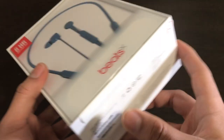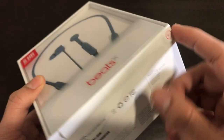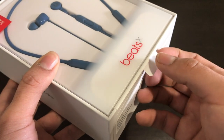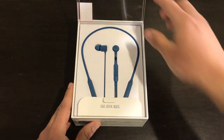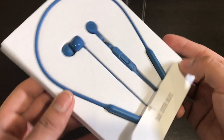Without further ado, we're going to open this up. On the bottom of the packaging we have an arrow indicating where to remove it, so we're just going to pull it out — very easy, very simple. We have a tab and we're just going to lift this up, and here we have the actual earphones on the top tray.